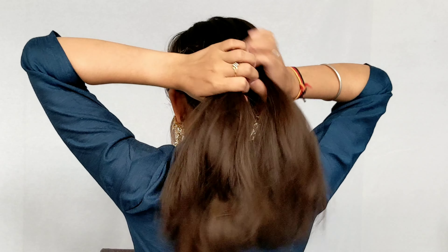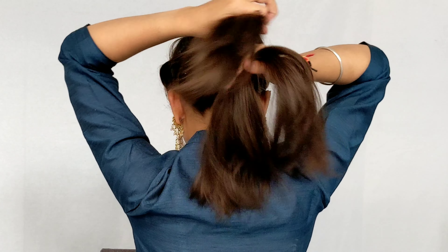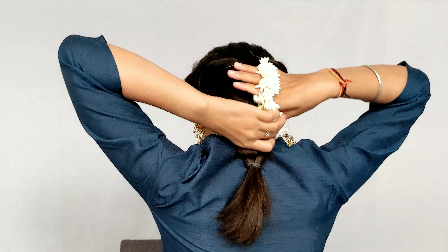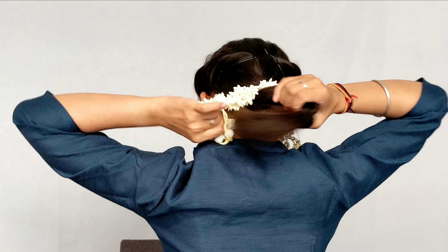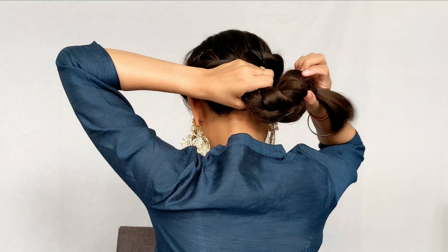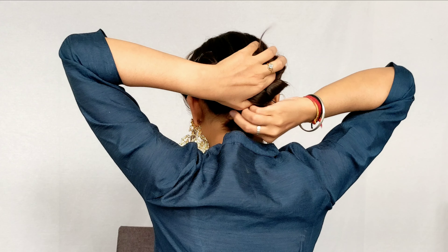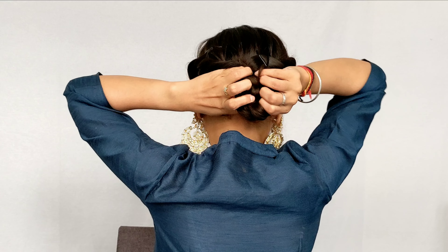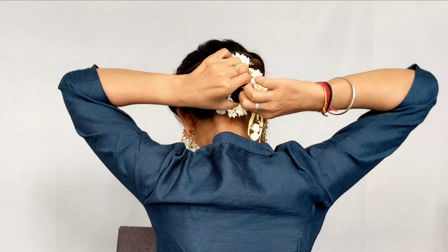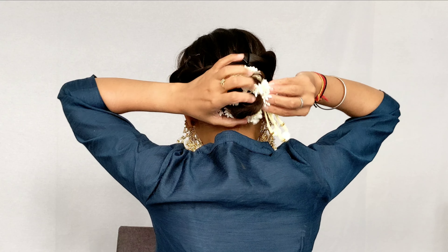You have to make 3 sections of braid — a 3-strand braid — and secure it with a rubber band. You can use a normal bun too, but this looks better. If you are not comfortable with the braid, you can normally make a bun, but use rubber rather than a pin. You can see how beautiful it looks. So how do you feel about this hairstyle? Please tell me in the comments.